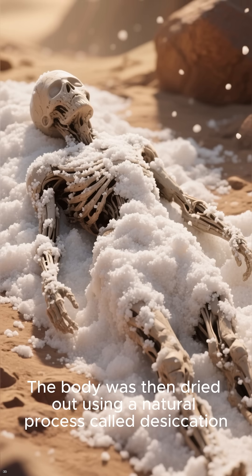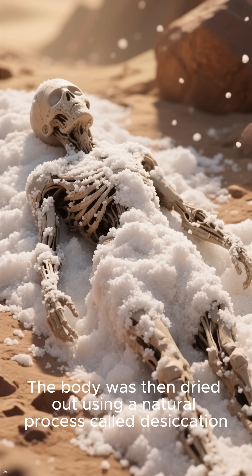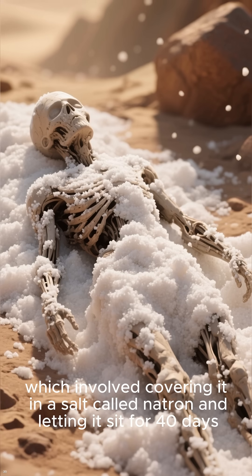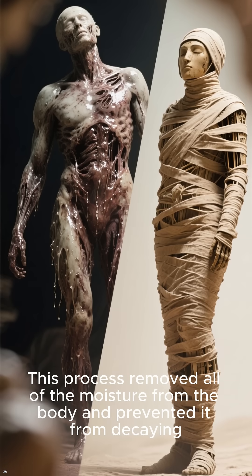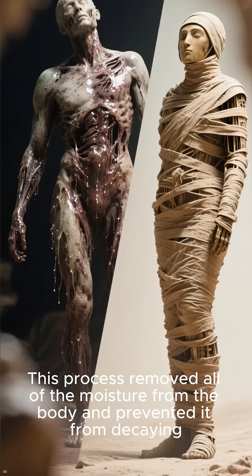The body was then dried out using a natural process called desiccation, which involved covering it in a salt called natron and letting it sit for 40 days. This process removed all of the moisture from the body and prevented it from decaying.